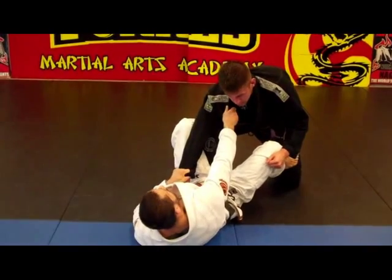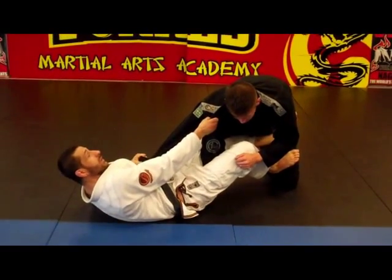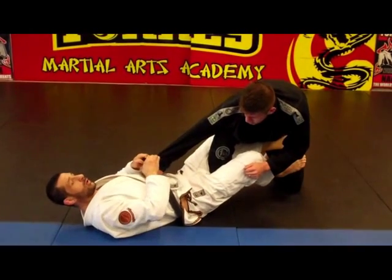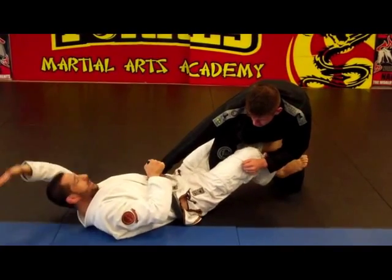You push his thigh a little bit to open him apart. Make your leg go through to the De La Riva. Let it go to the lapel, grab the sleeve. The other hand, you dive — you're going to grab behind him on his pants.